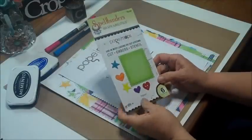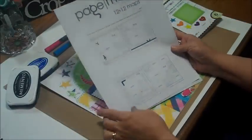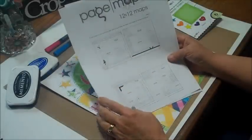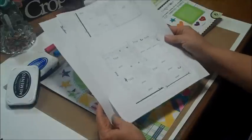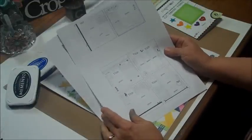I want to show you what I did tonight. I went on PageMaps.com — that's by Becky Fleck — where you can go and find all these awesome sketches already prepared for you so you can pick them out. I've been going there for a very long time and I put these in a big binder.